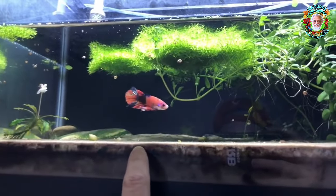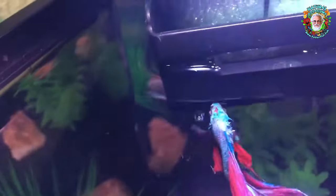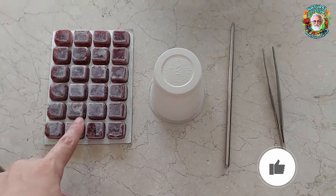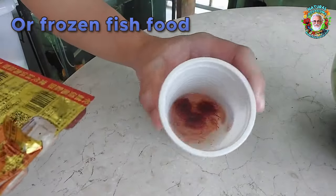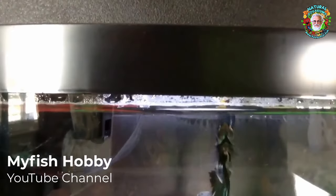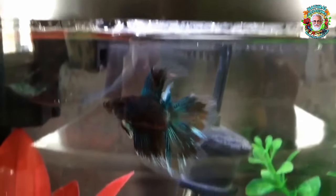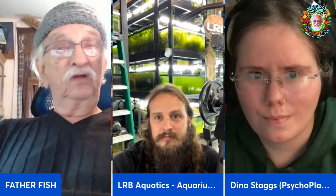It can do some damage or at least cloud up your water over time if you're not properly doing water changes or filtering. But as far as the fish, they like to eat it. If it's your only option, it's a decent option. If you can get live food, of course that's always better. Or frozen — frozen's probably a little better. It's not a bad food for them, and it's got more nutrients than a flake would for a betta.